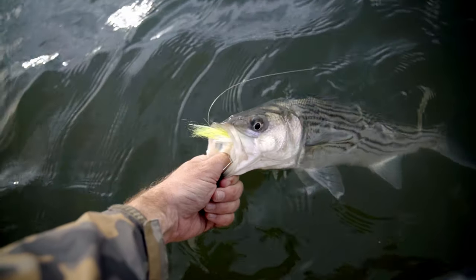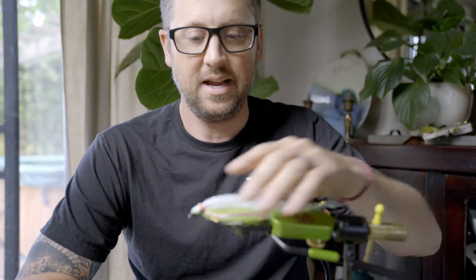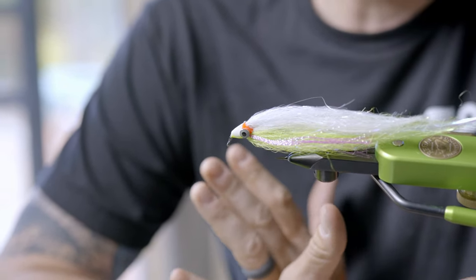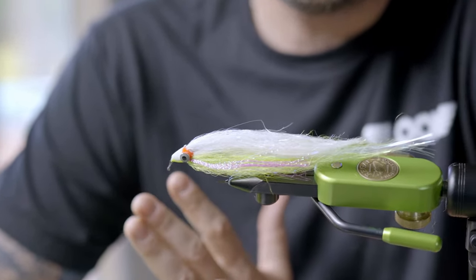I'm lucky to live in Northern California where we have year-round striped bass fishing in our Delta, Lower Sacramento River, Feather River, Yuba River, and all our rivers and estuary systems. Fishing for these big, challenging game fish is really similar to fishing for pike, big bass, musky, stripers, and bluefish on the East Coast — basically freshwater or brackish water big game fishing. So we fish big bait fish patterns.